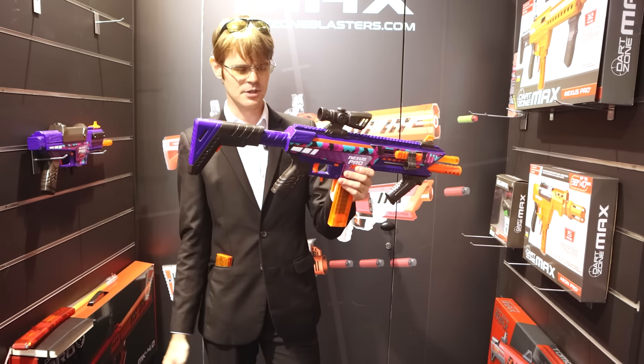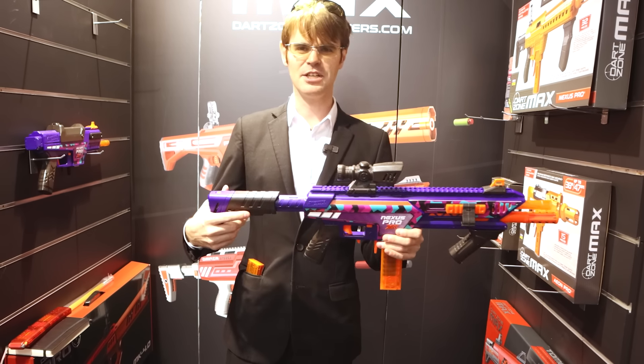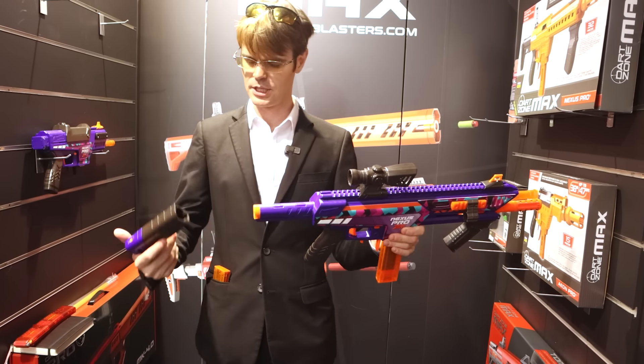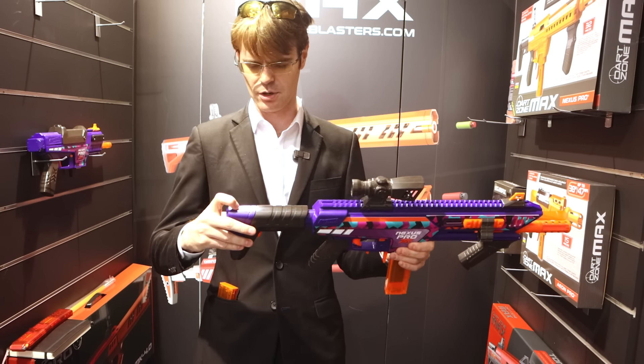Very handsome. And then this is eerily similar to something that the military put together, you know, when they were dealing with some serious issues. We've got a stock here and then a buffer tube. This looks to be a shortened, almost carbine-length stock, and then this attaches on. Pretty cool — it's got a button on the back here. I wonder what that does.